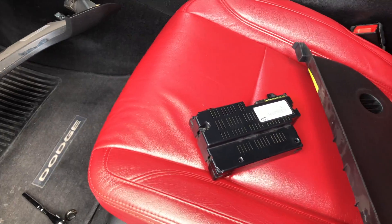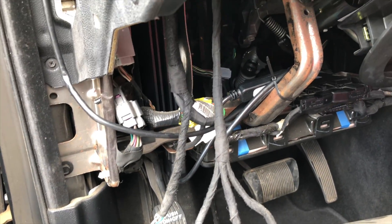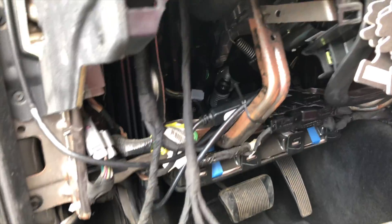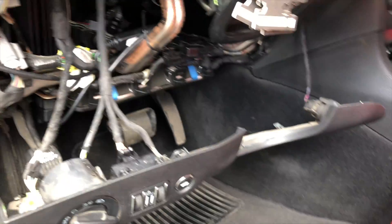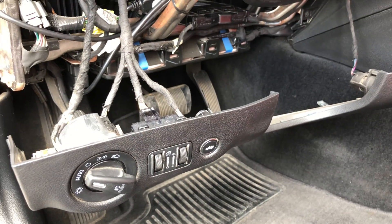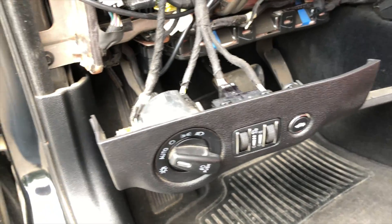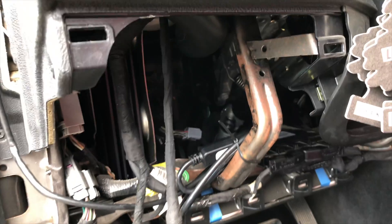I just wanted to go ahead and take it off to show y'all how to do it, because I know there's a lot of people who ask 'my Bluetooth doesn't work, what do I do?' So that's pretty much it — to put it back on, you just do the steps backwards: put on the clips, screw it back in place, then close it up and put the screws back and everything back where it was.